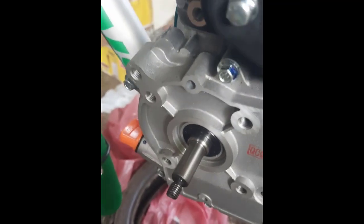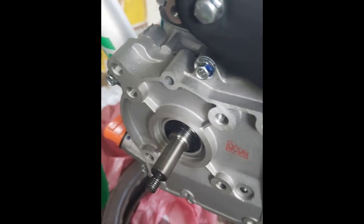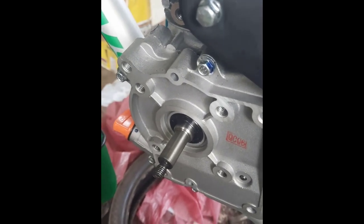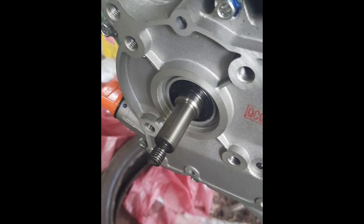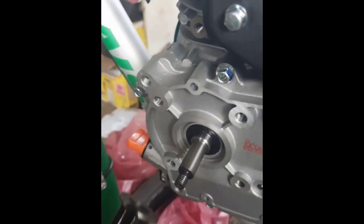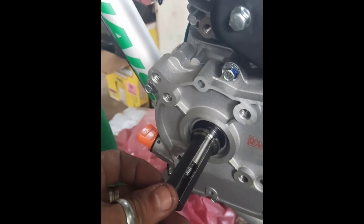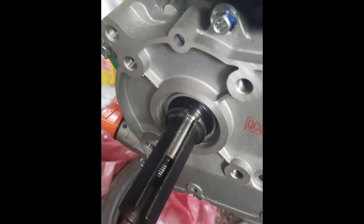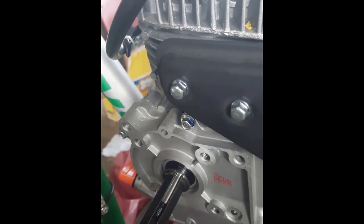A mí me dicen que es muy fácil poner un clutch en uno de estos motores. Pero gente que seguro nunca ha puesto uno y no sabe lo que cuesta. Primero, para poderlo montar hay que fabricar esta pieza. Pero usted cree que con solo esta pieza ya lo montó — no. Vamos a ponerlo para que se den cuenta.